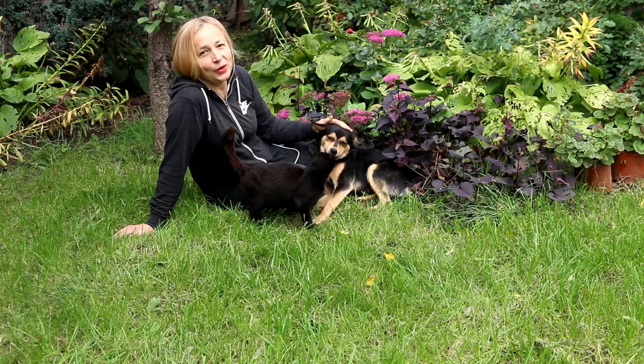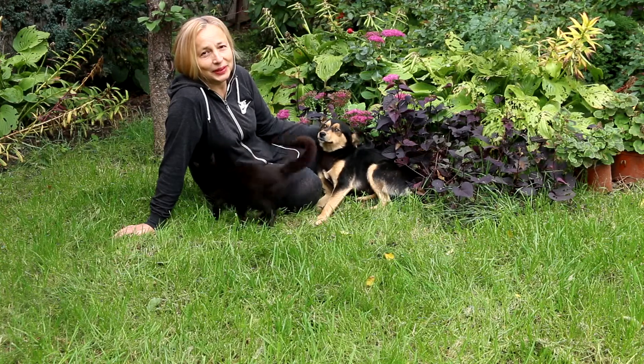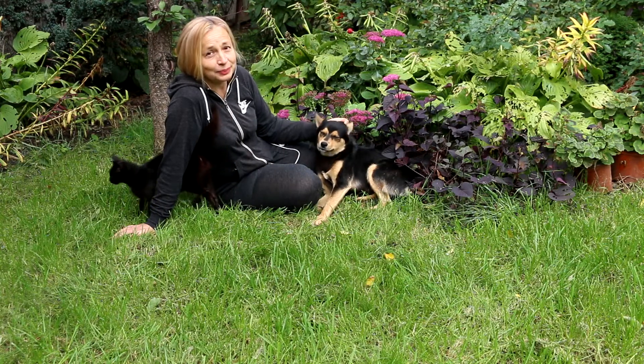Hi everyone! How are you going? I hope you're okay. In this video I want to show you how I grow Sedum stonecrop in my garden. Do you like this plant?